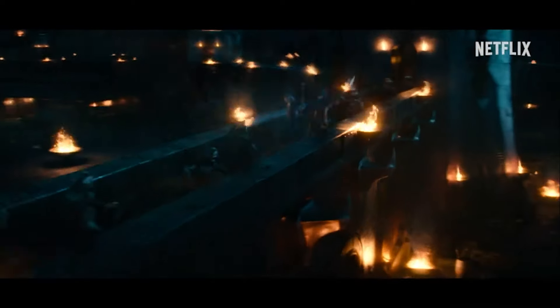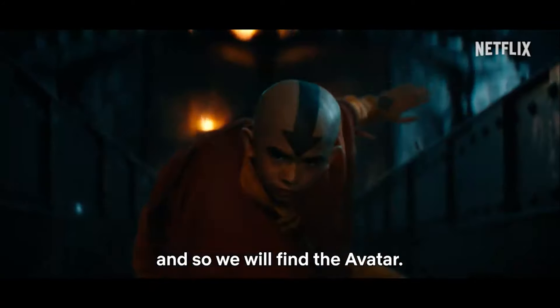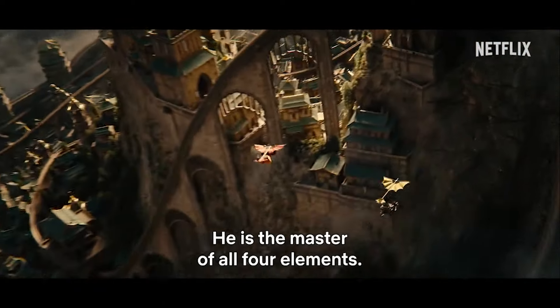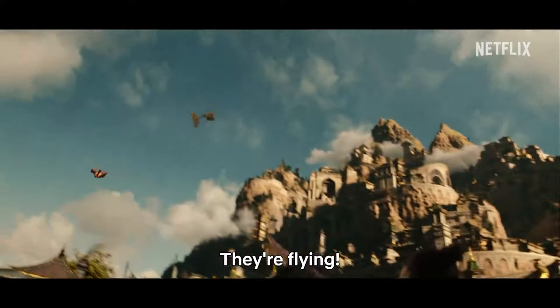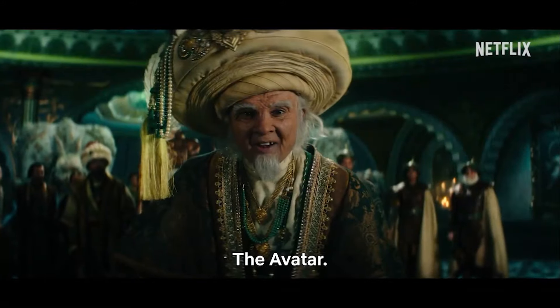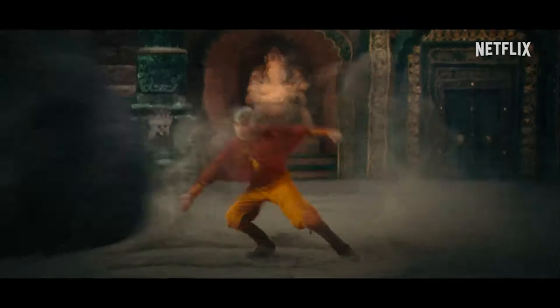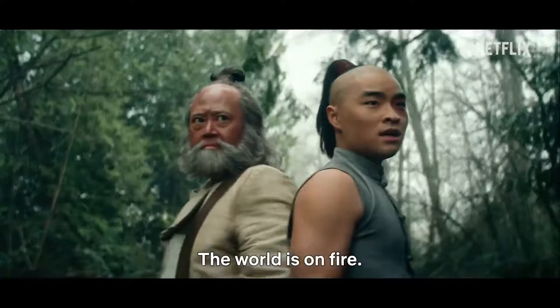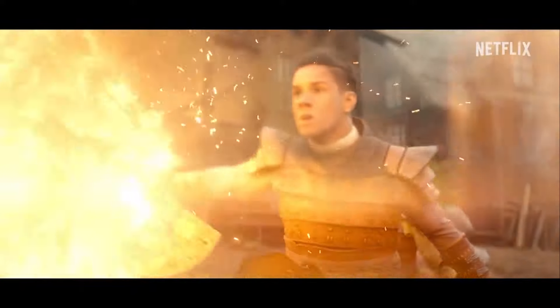Avatar fans have been waiting for this moment for a while now, and so today we are going to break it down in this video. I apologize for this video being as late as it is — I was in Toronto seeing the legend Hans Zimmer himself live in concert while this news dropped, but I am here now to cover it. Sit back, relax, and enjoy some jasmine tea as we run through this video.